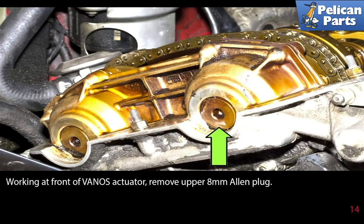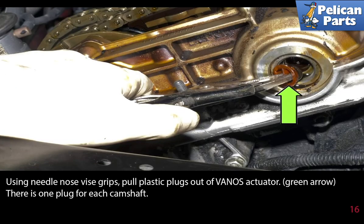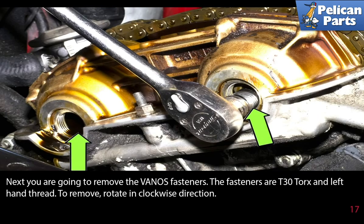Working at the front of the Vanos actuator, remove the upper 8 millimeter Allen plug, then remove the lower 8 millimeter Allen plug — be prepared to catch a small amount of oil that will come out. Using needle nose vice grips, pull the plastic plugs out of the Vanos actuator. There is one plug for each camshaft. Next you're going to remove the Vanos fasteners — they are T30 torque with left-hand threads, so to remove, rotate in the clockwise direction.